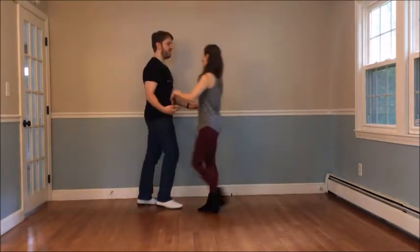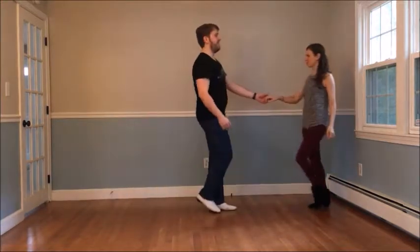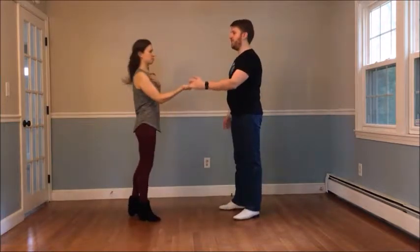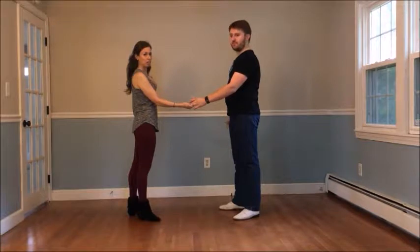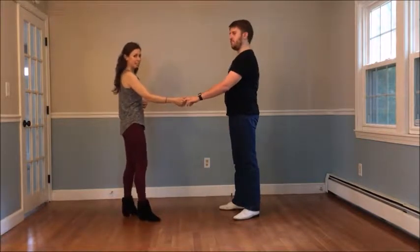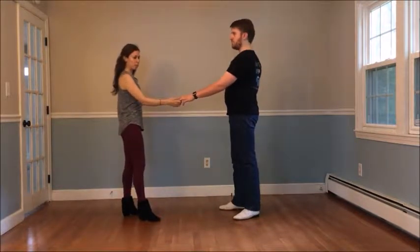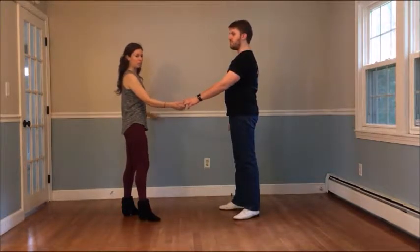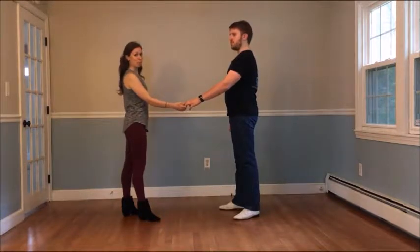From there we do another whip — five, six, seven and eight — followed by a double outside turn: three and four, hitting on five, holding six, seven, eight. Here we talked about doing a speed change for followers: hitting on the five and melting into the six, seven and eight, to allow for the contrast of the hit into a melt.